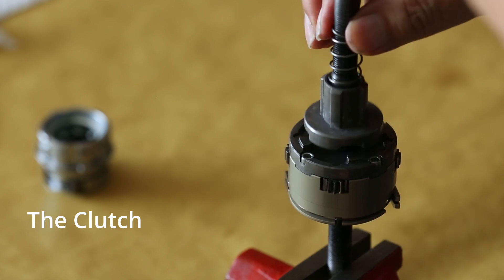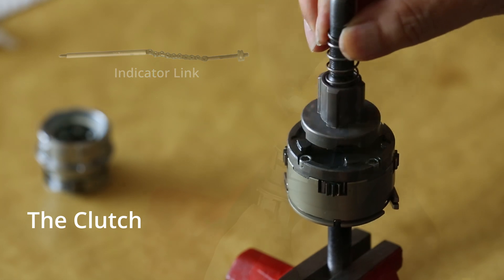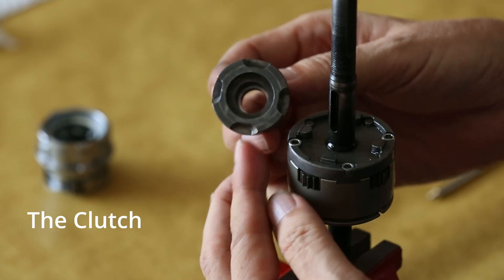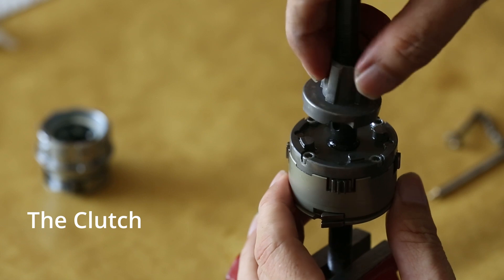The clutch can slide along the axle by the pulling action of the indicator link and the push action by the spring. The spline of the clutch is engaged with the driver at all positions. At the bottom of the clutch, there are four catches to engage the protrusions on the top of the planetary gear cage.